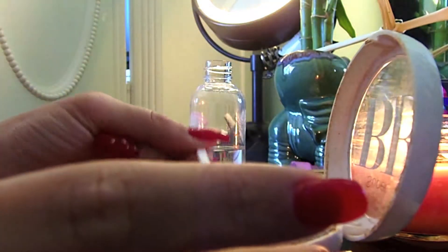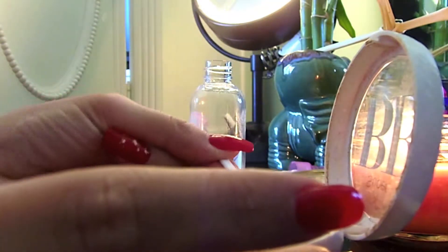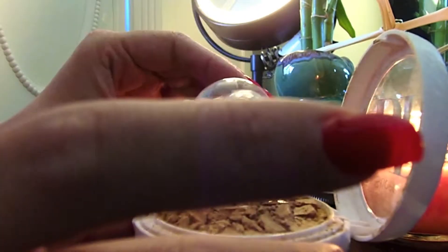Hey guys, so we've all broken eyeshadows, powders, whatever it may be before, and it's so frustrating because it gets all over the place when you open them up. So I'm going to teach you how to make them back into a solid.